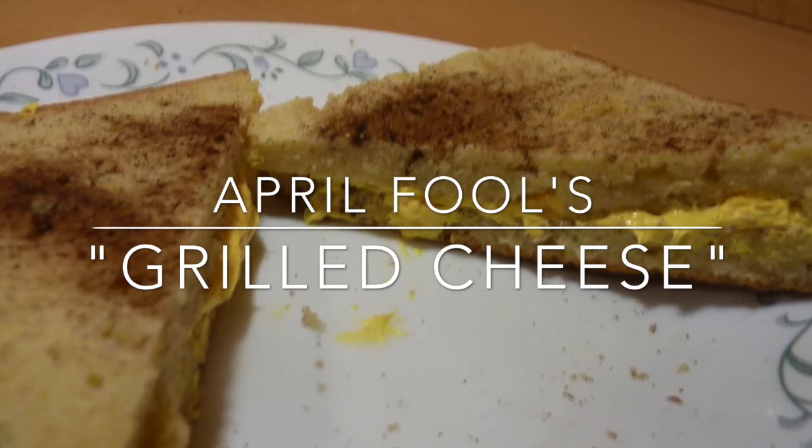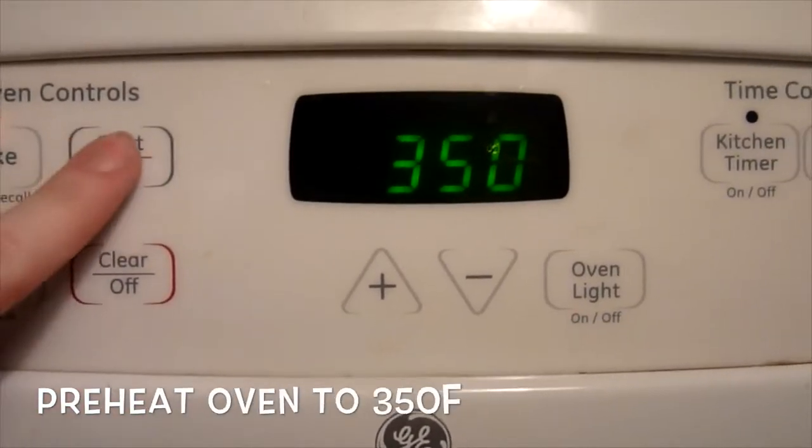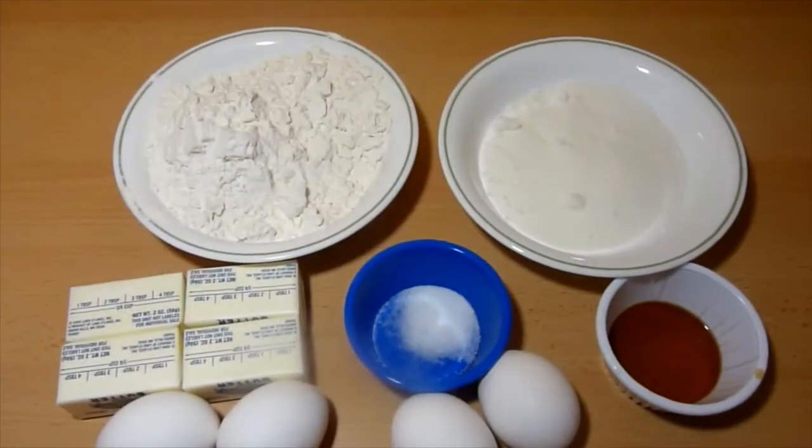First I will show you how to make pound cake. You can skip this part if you just plan on buying pound cake from the store, otherwise you can make your own at home.